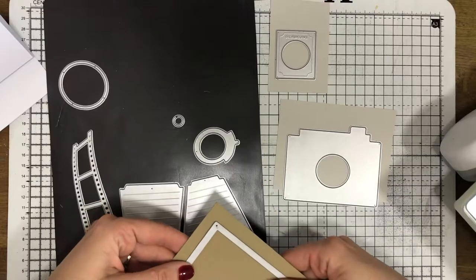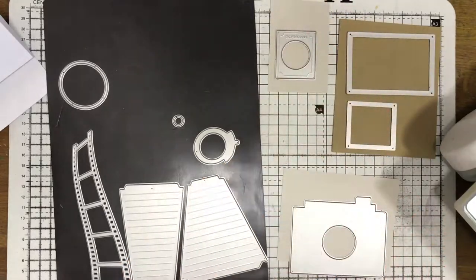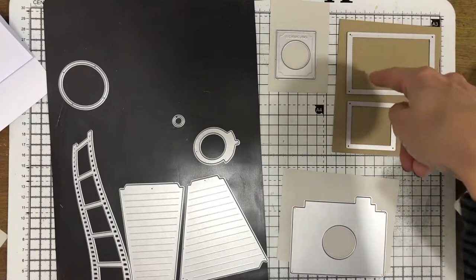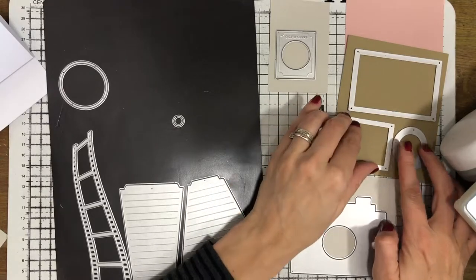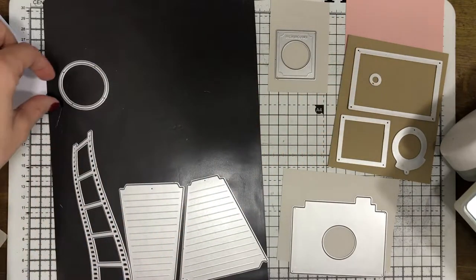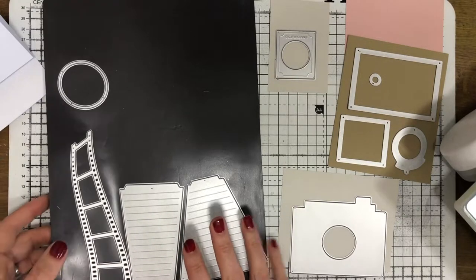I like to lay out all my dies with the cardstock so I can see what I'm cutting. I'm going to cut these two frames - one goes around the outside and one sits inside the camera - both from the pale brown cardstock. I'm also going to cut a nice panel of the dusky pink. I don't need the circle or lens pieces for this one because that makes a different type of camera - I'll show you those at the end.